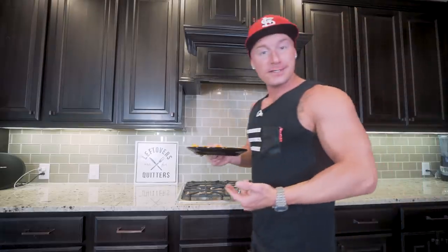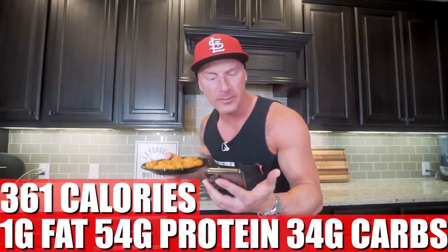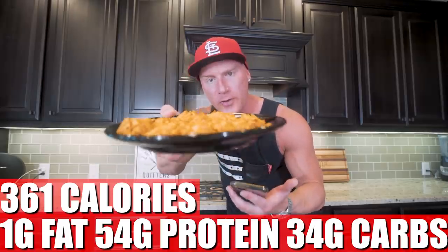If you tell me that this meal doesn't look good, I know you're lying. The spicy popcorn chicken is truly a delicacy — you've got to try this one to really see what all the hype's about. So in meal two, what we got is 361 calories, only one gram of fat, 54 grams of protein, 34 grams of carbs, and two grams of fiber. So at this point, we have two meals down and we're at about 1,300 calories on the day. Now we're going to move into meal three and keep this train rolling.